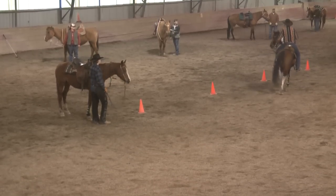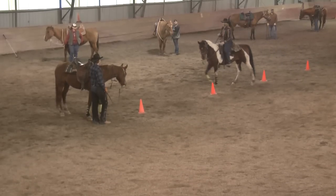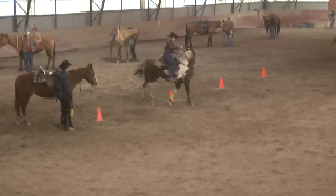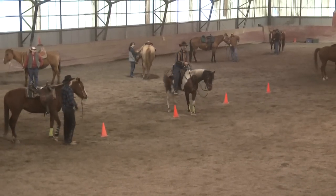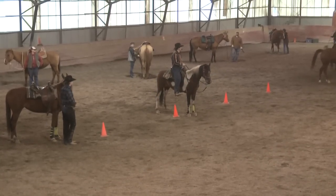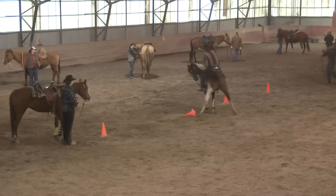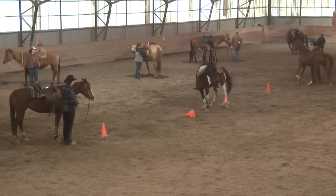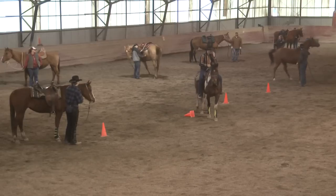The touch and rub exercise helps with the disengaging of the hindquarters, so that when you put your boot back on their flank they'll move off that pressure. See her hindquarters disengage? That's really important. If your horse goes to start bucking, bolting, or starts to rear, pull their head around and you can yield that hindquarters. They cannot buck, bolt, or rear when that hindquarters are disengaged. That's why this exercise is so important.